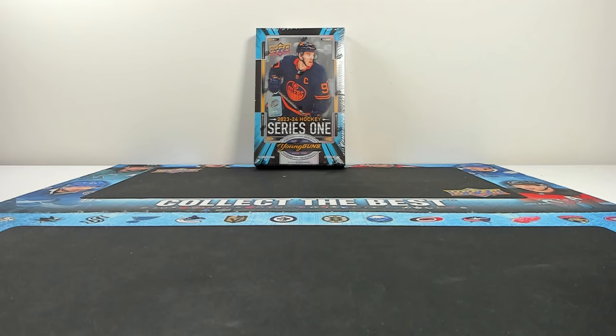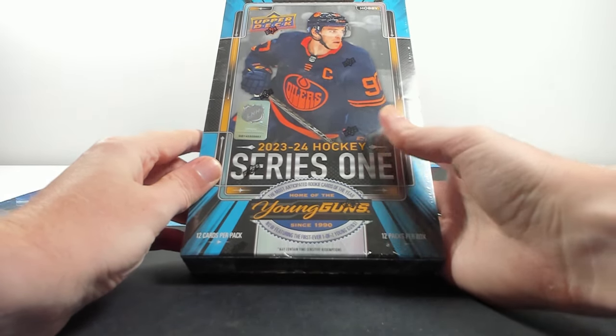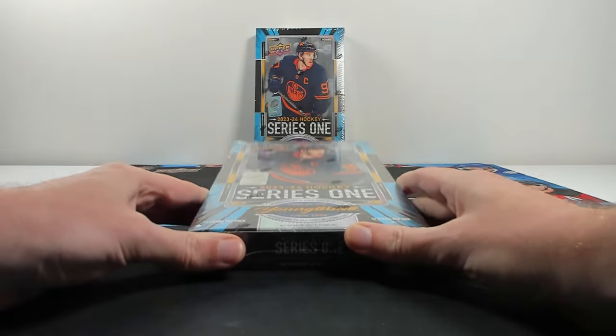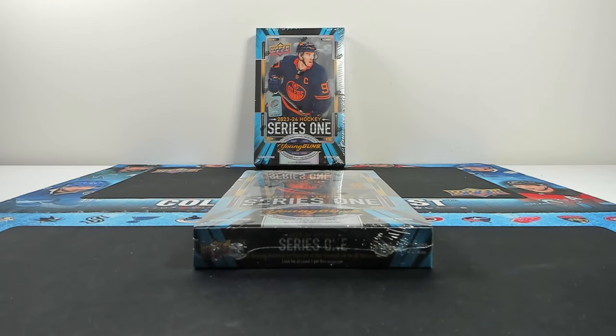Hey everyone, it's Tyler from Zephyr Epic here, and today we are taking our first look at the brand new 2023-24 Upper Deck Series 1 Hockey Hobby Boxes. We are doing two boxes instead of our usual one per every release, just because it's a pretty big change to Upper Deck's flagship product, and I'm just super excited for it.